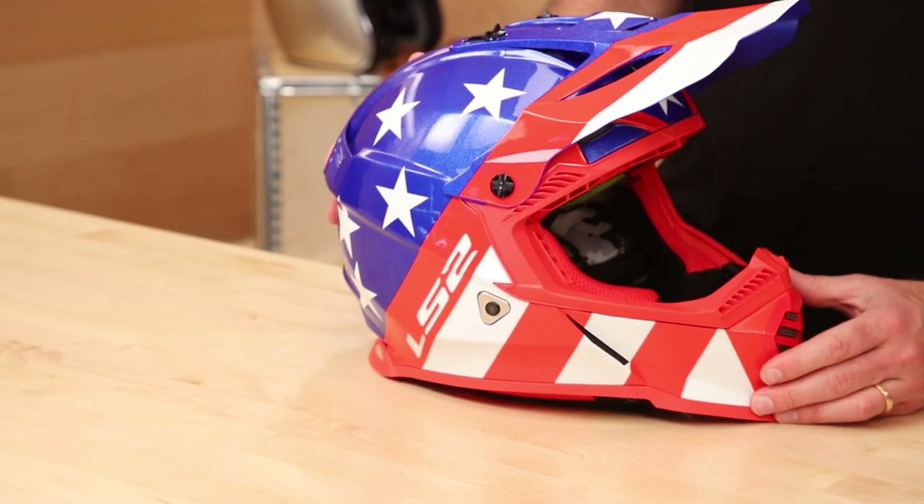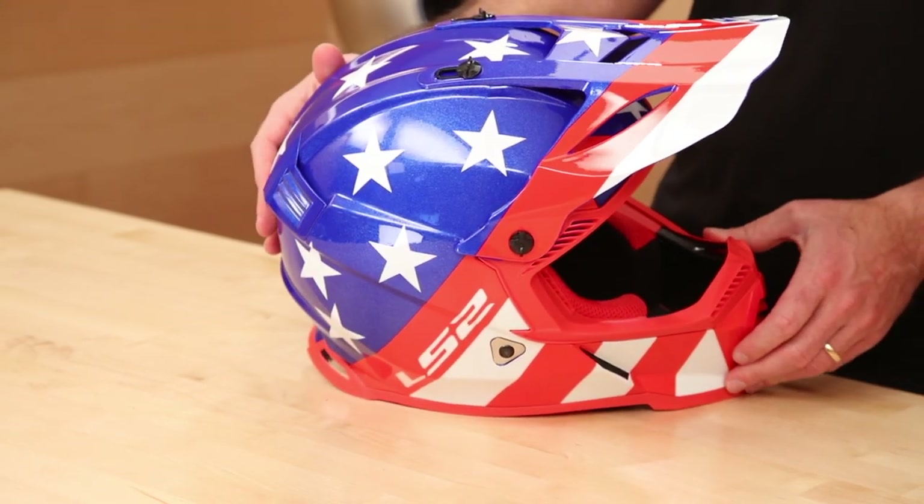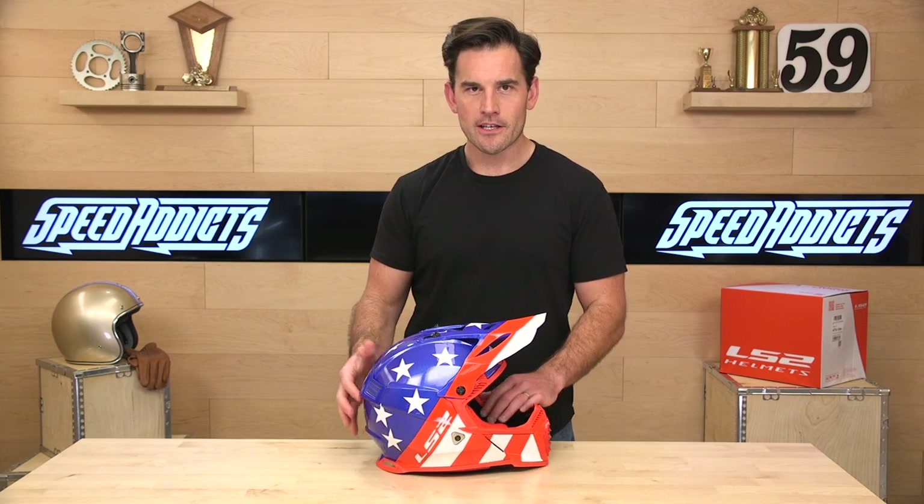This is the GATE. It is their entry-level dirt helmet, and it's pretty sweet looking for a helmet in this price range — it goes for $150. I'm getting some stylish interior, stylish exterior. This is the Stripes colorway, which is the top seller, of course — go America. And yeah, pretty cool angles on this thing.